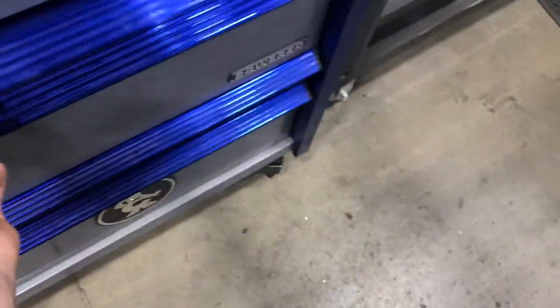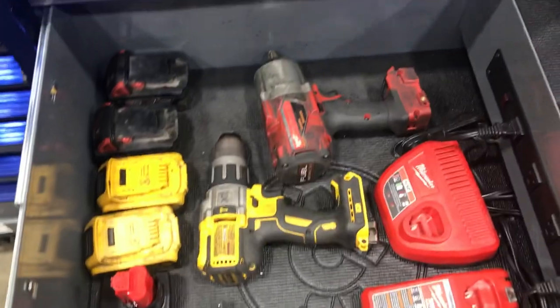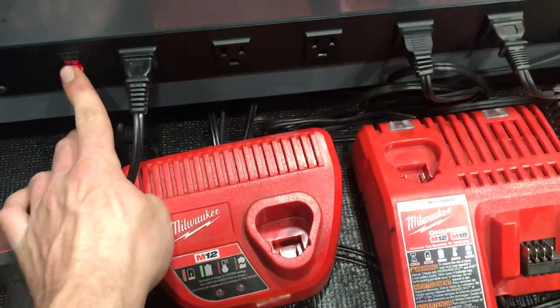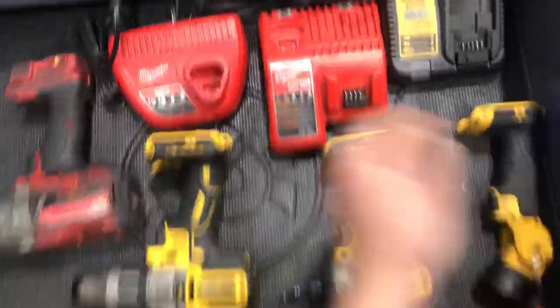There's a magic drawer with all the good electric tools. It also has a built-in power dock — it has the plugs and two USB ports. All my chargers fit in here for all my tools. All my electric tools and batteries fit in this one drawer, with a little bit of room to spare.